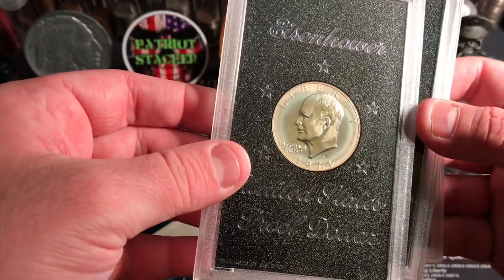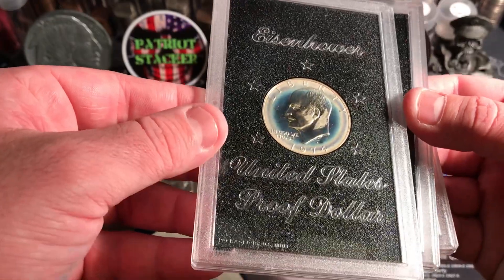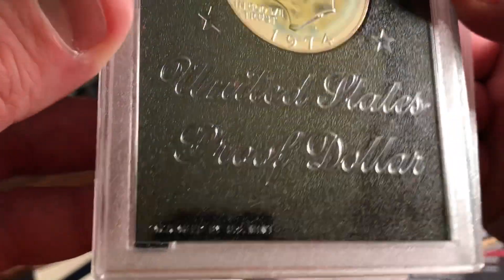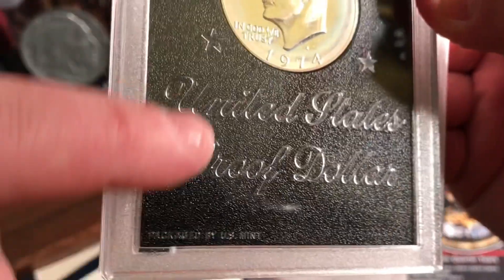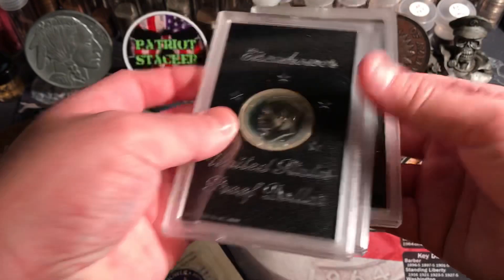And then this one's like super toned. Pretty interesting, right? This is a 74. I kind of like this little background. It's interesting. Pretty cool pieces.